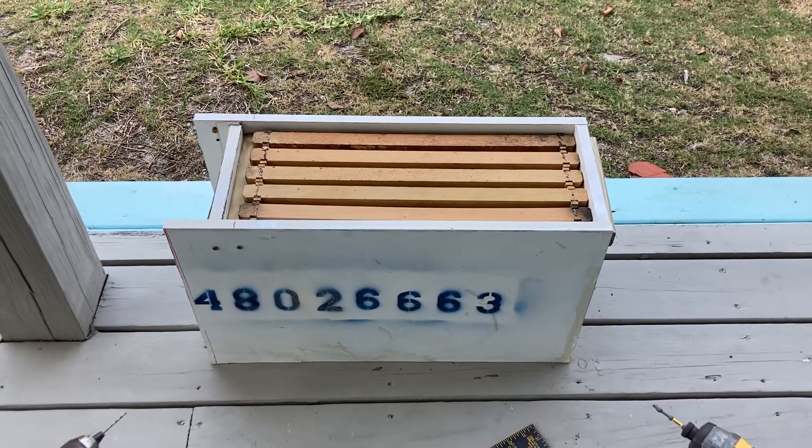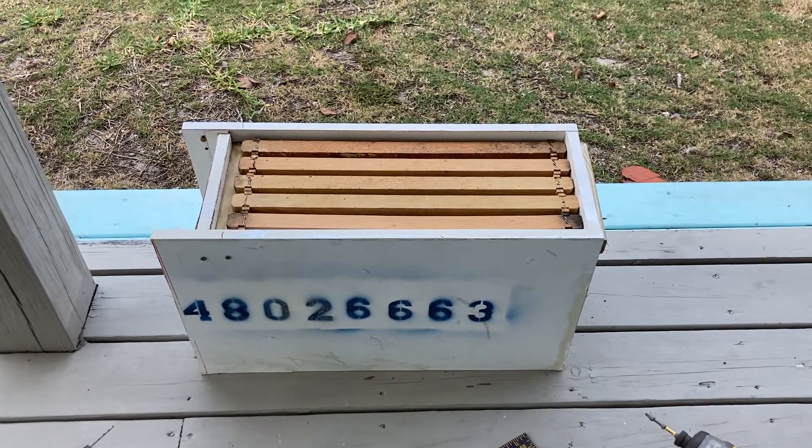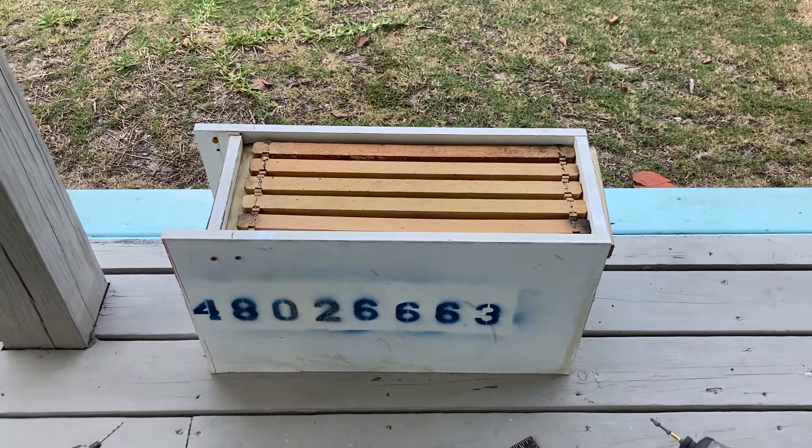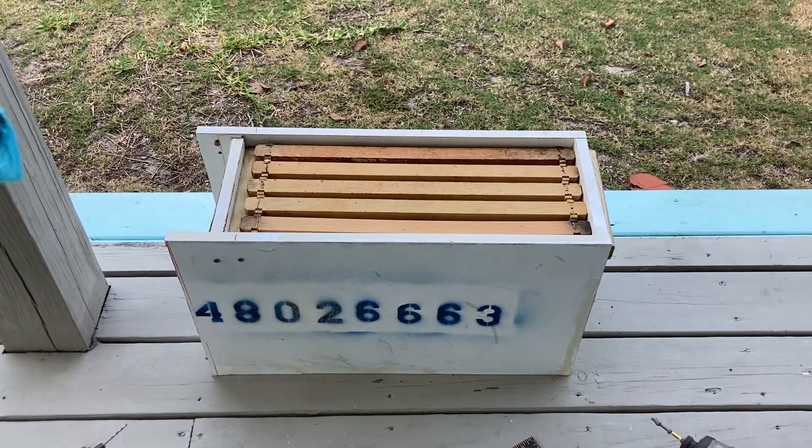I would suggest looking for solid wood cabinets. I know this will only last a season or two and it's just going to rot, but I got nothing in it.